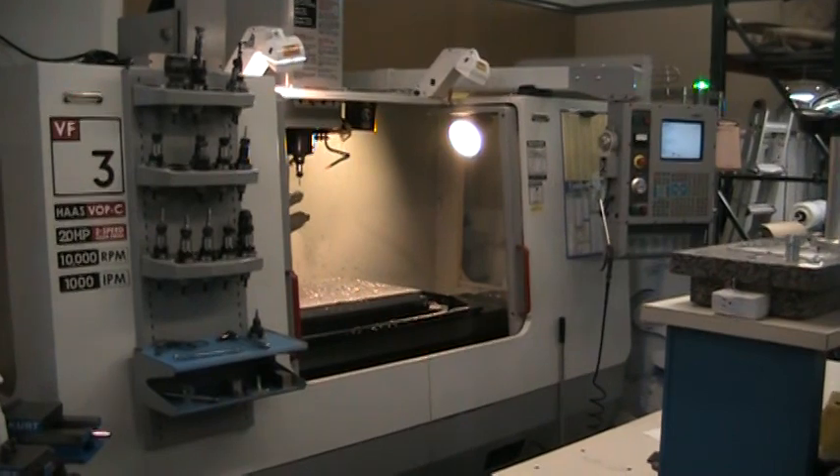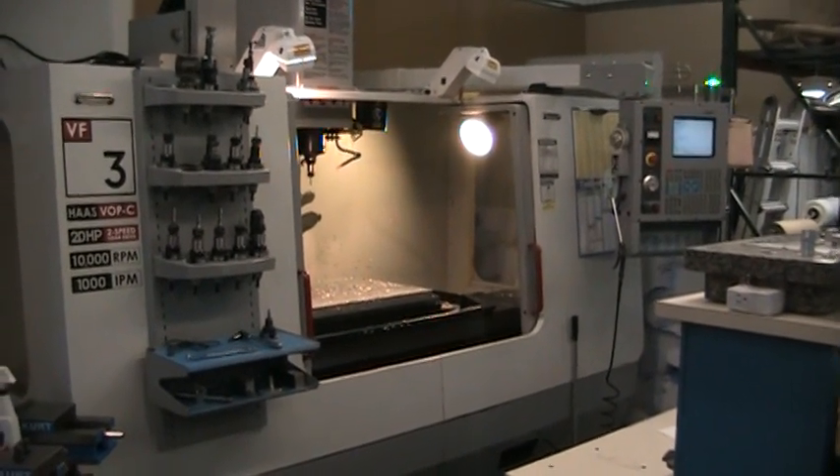And this concludes the video inspection of the 2003 Haas VF3.